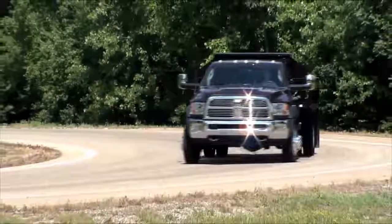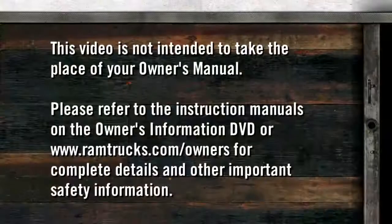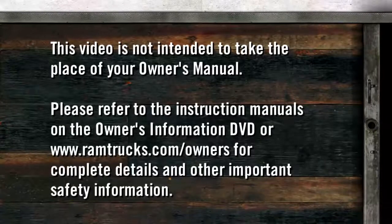Sometimes when shifting into or out of 4WD Low, some gear noise may be heard. This noise is normal and is not detrimental to the vehicle or occupants. Please refer to the instruction manuals on the owner's information DVD or ramtrucks.com/owners for complete details and other important safety information.